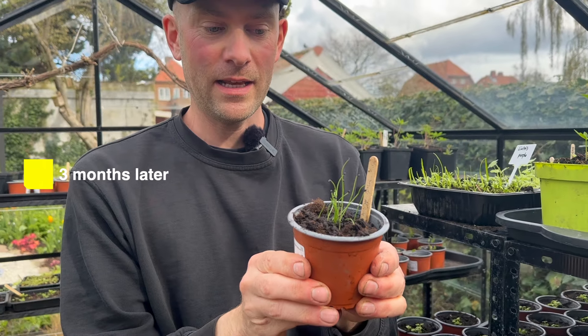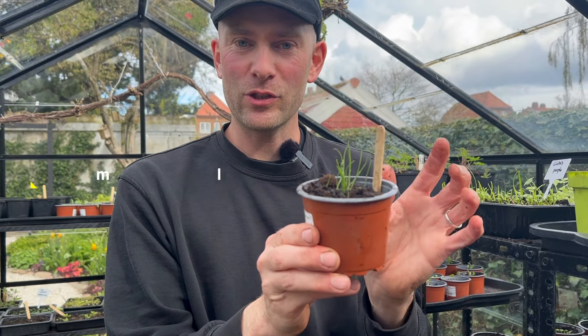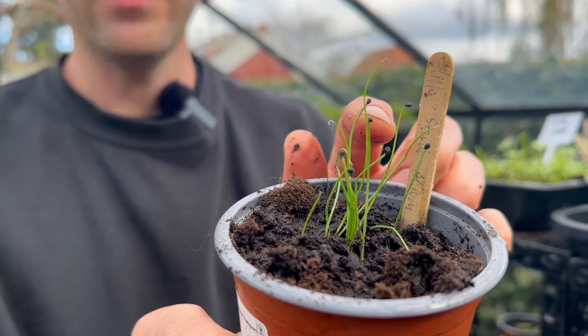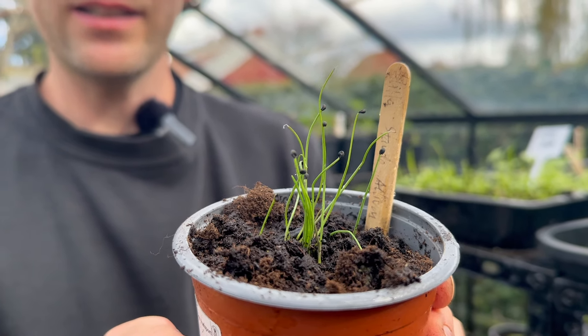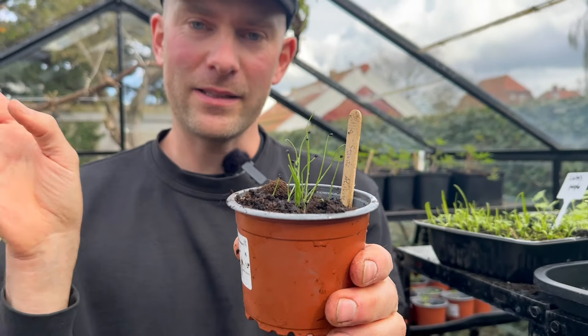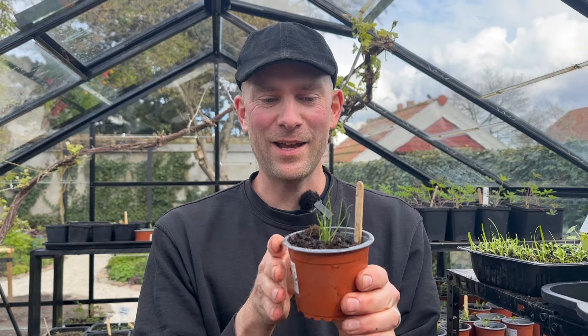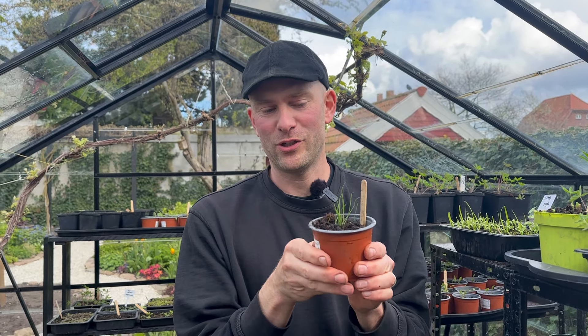It has been three months and these tiny little alliums have sprouted in the tray. I've just repotted them into a little bigger pot — they are so cute — and they will stay in the greenhouse until they're a little bit bigger, then I'll plant them out in the garden. If you don't have the space or time to repot, you could also plant them out directly from the tray.